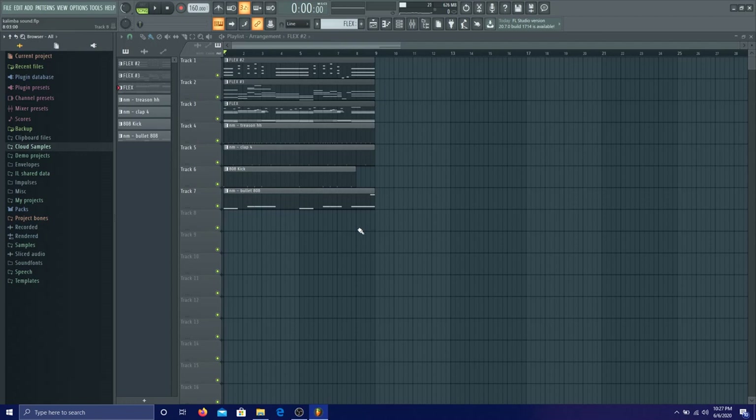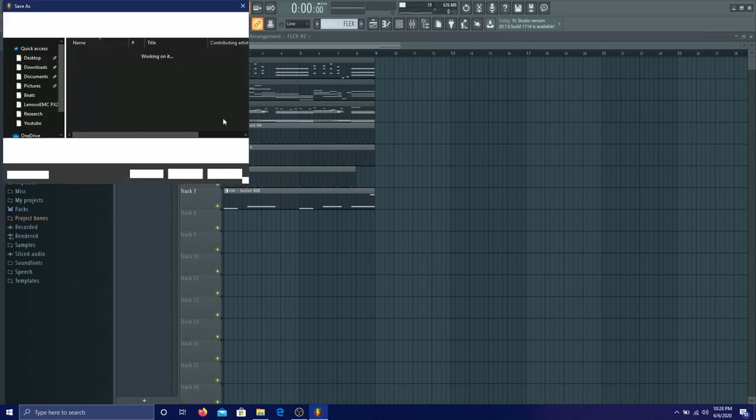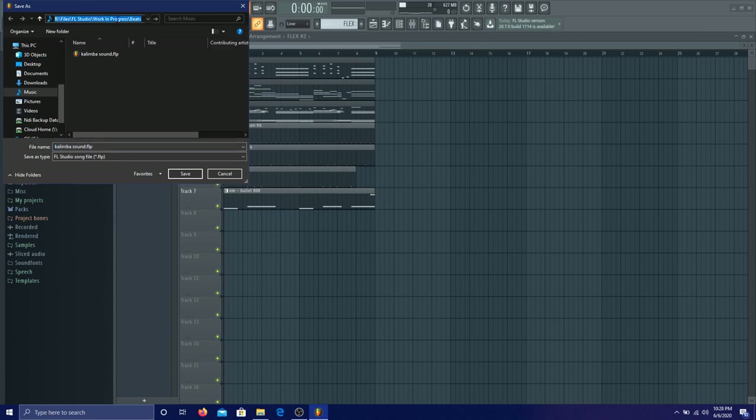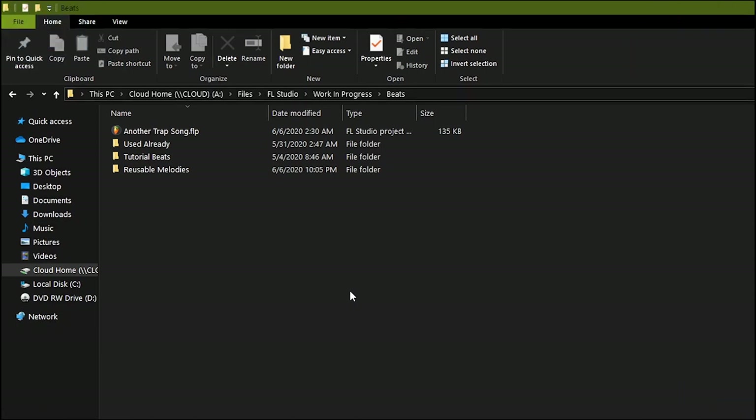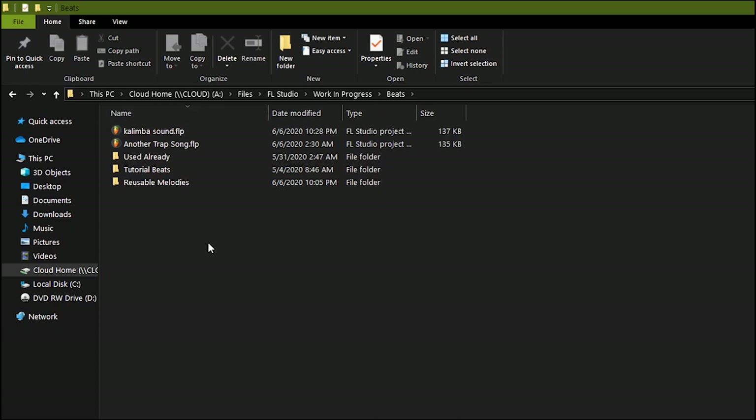Here's a practical example of how I use this NAS. Right now I'm on my laptop — I just finished making a beat and I want to play it on my desktop, which is connected to my Blu-ray player and surround sound system. Normally I'd need a memory stick to transfer between devices, but instead I just go to a specific folder on the NAS, drop the file there, and when I get to my desktop it's already there. That's the NAS — it's my personal server, so I won't show you exactly what's on it.